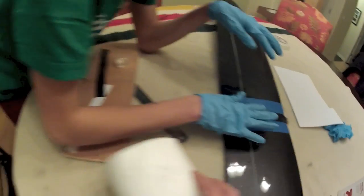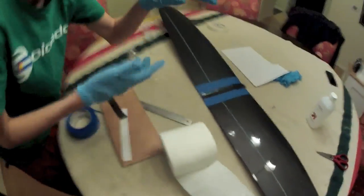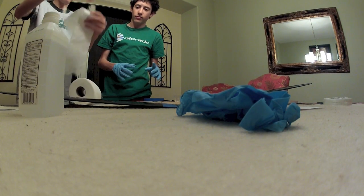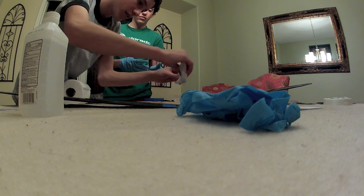Then what we do is you use toilet paper and you want to mop up all the extra epoxy. You just bunch it up like this and blot out the excess.